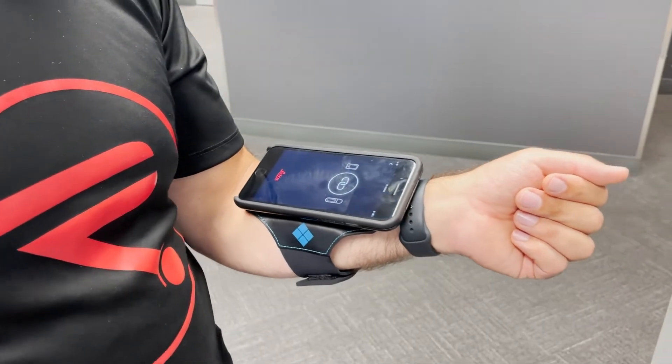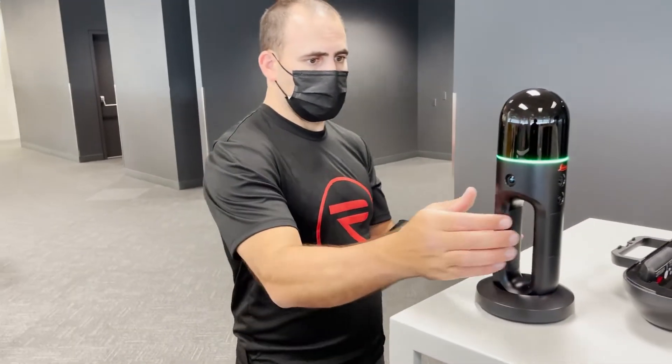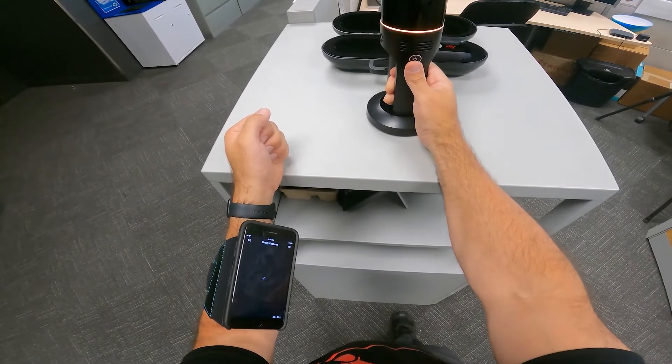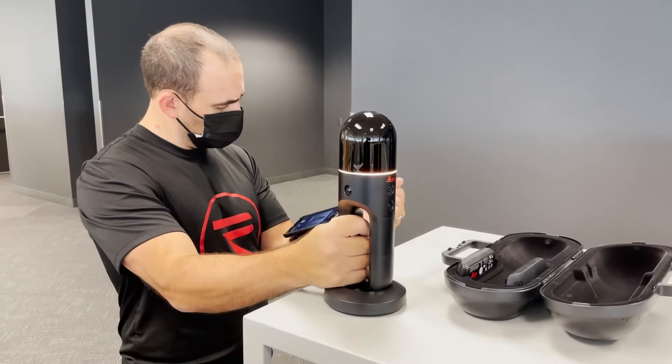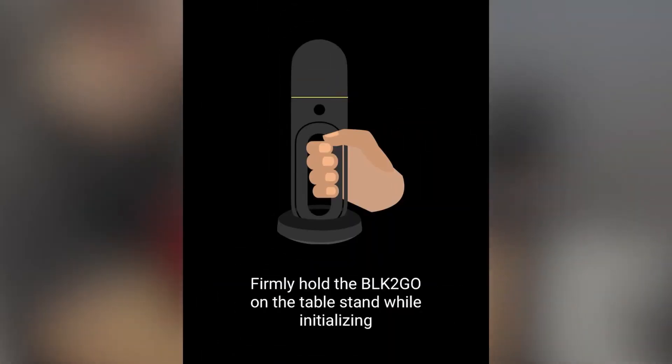Once this is done, we are ready to start a scan. To do that, you need to press the power button again for just one second, and you want to do that while the scanner is on its base. The base is used to keep the scanner stable during initialization. The app shows you when you can lift the scanner and start walking.